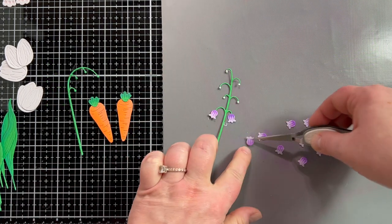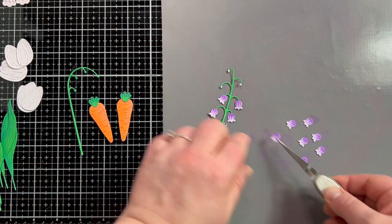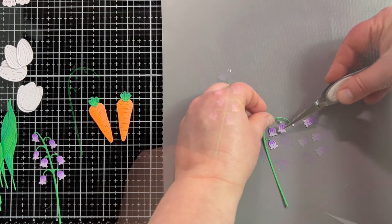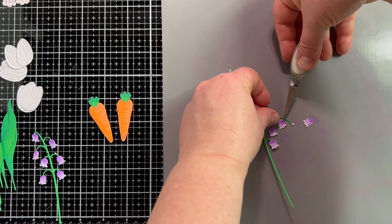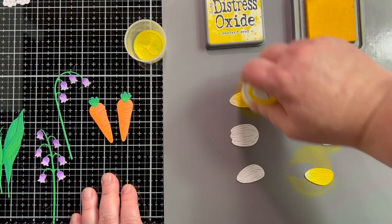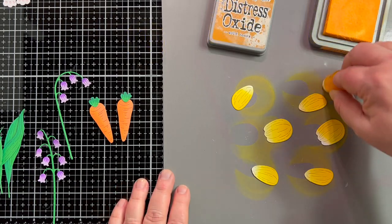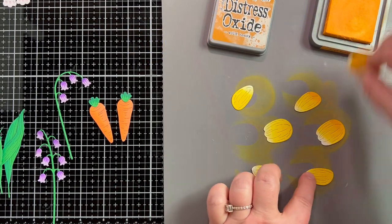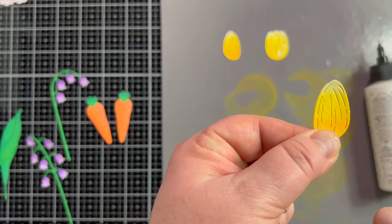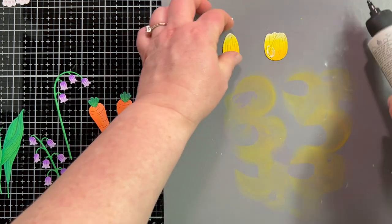I put a dot of glue on each of those little circles at the end of the stem and can easily pick up my petals and glue them down. Having the right tools makes everything so much easier — tell me your favorite tool below, one you can't live without. One of mine might be these blending brushes from Trinity; I go to them time and again for quick coverage on ink blending and stenciling. I use them here to add color to my tulips — I did two different colors of yellow, keeping the darkest color at the base.